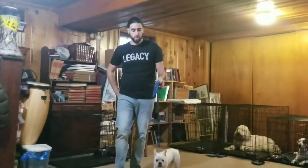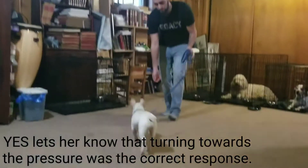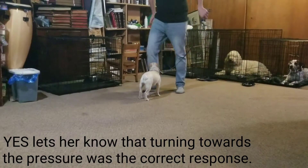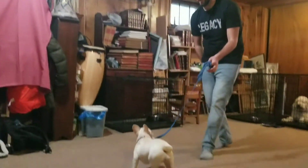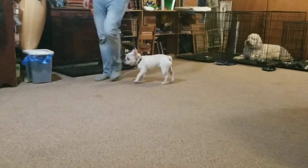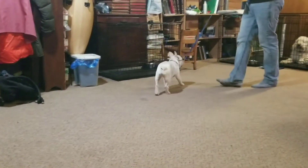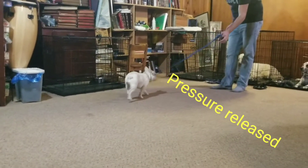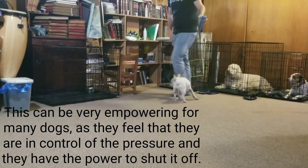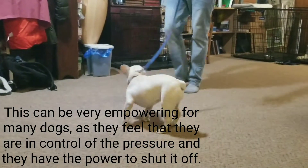Yes, good girl! As soon as she turns towards the pressure, I release all the pressure and mark with 'yes.' Good girl. It's a very, very subtle pressure — nothing crazy, no yanking. She's starting to learn that when she goes towards the source of the pressure, it goes away.